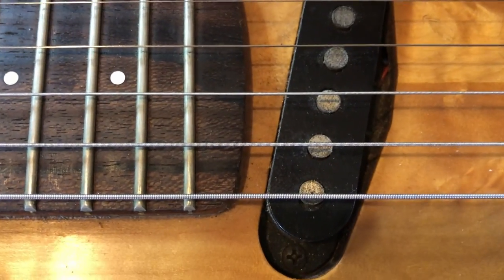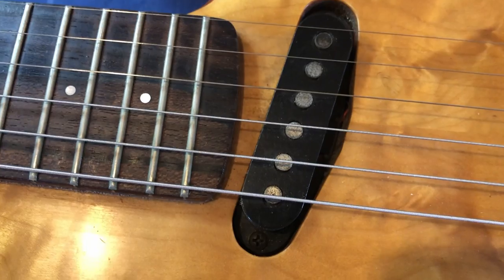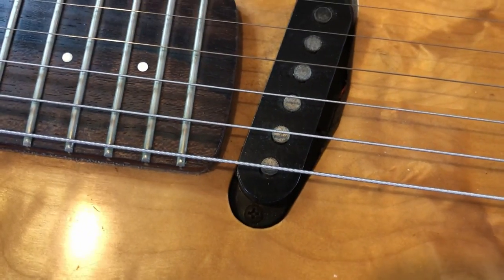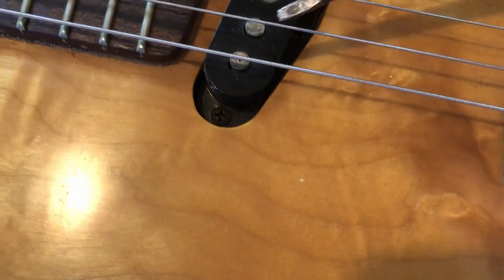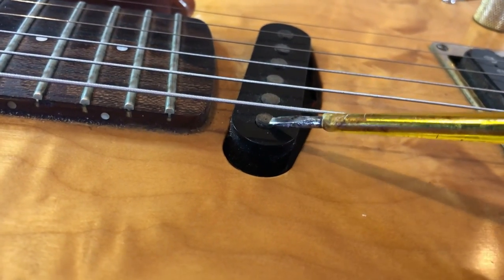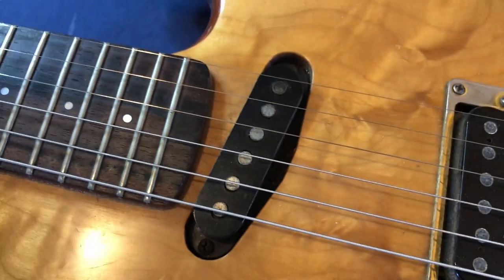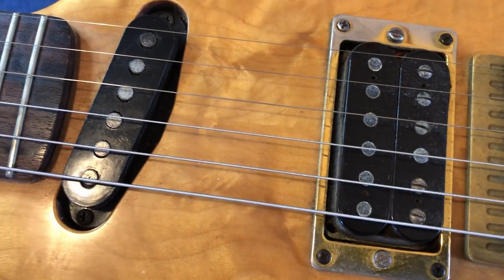It looks like I'll have to do some more investigating — this pickup doesn't move up or down in any way, shape or form. There might be no springs underneath it. It might be attached directly to the wood, but I'll check. Both pickup heights are too low, so we'll probably pack them with something if there's no springs.